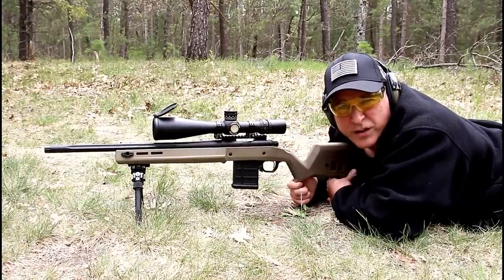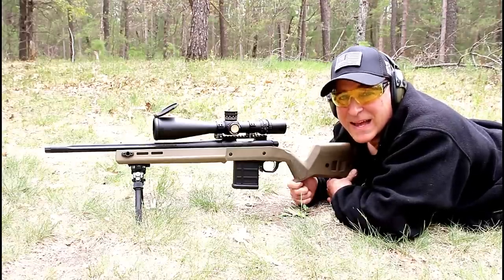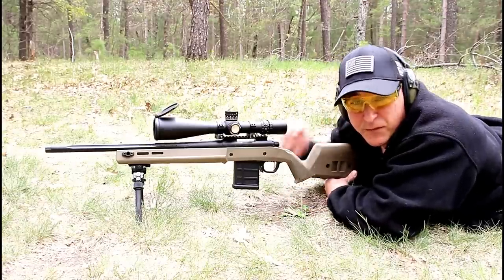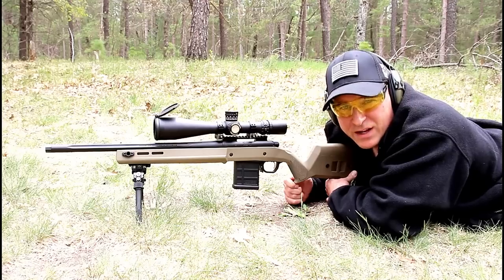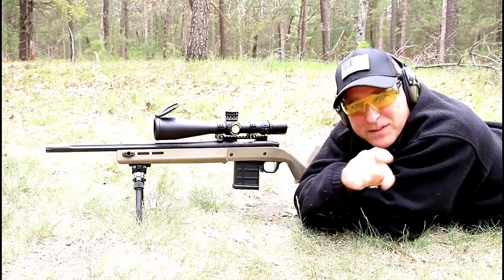So there it is — Remington 700 Magpul Enhanced Precision Rifle chambered in six millimeter Creedmoor. If you like videos like this, please subscribe and share. I always appreciate the thumbs up. Thanks for watching, and you guys be safe.